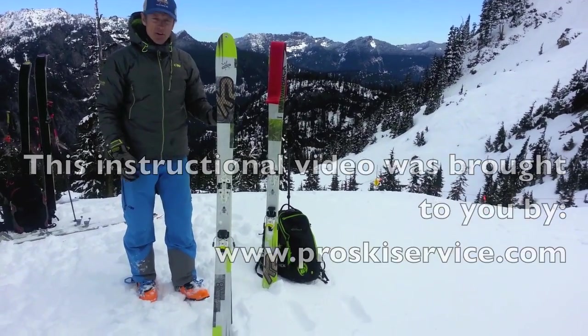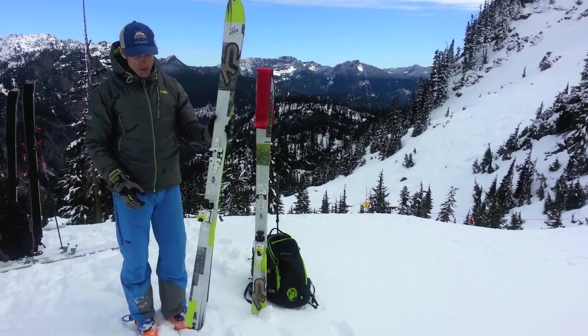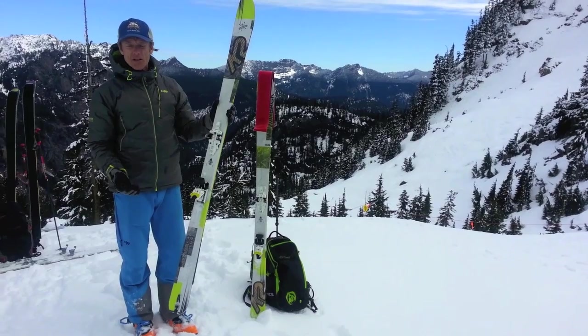Hi there, my name is Martin Volkin from Pro Ski and Mountain Service and from Pro Guiding Service in North Bend, Washington. I would like to show you how to take off a skin off your skis in very windy conditions.